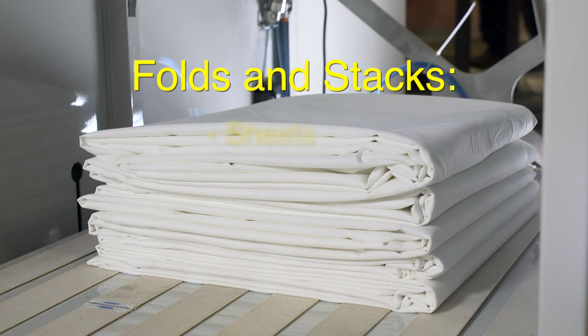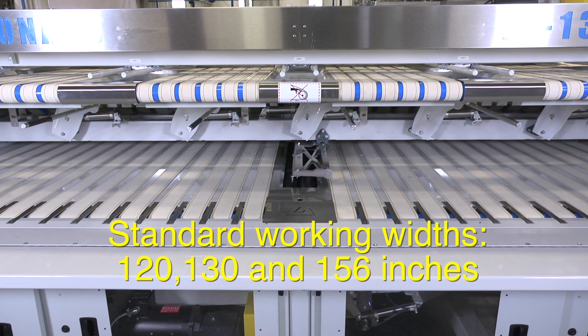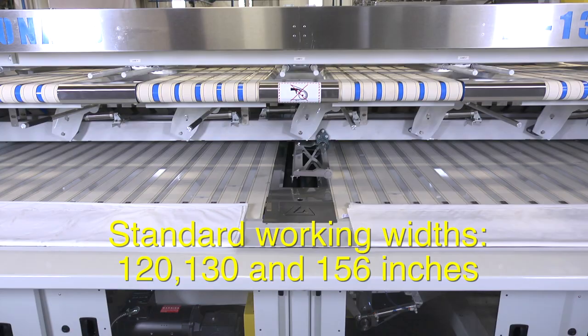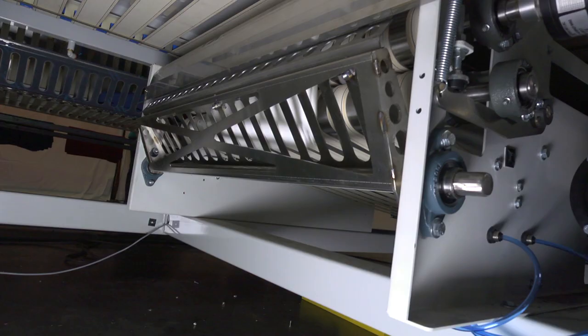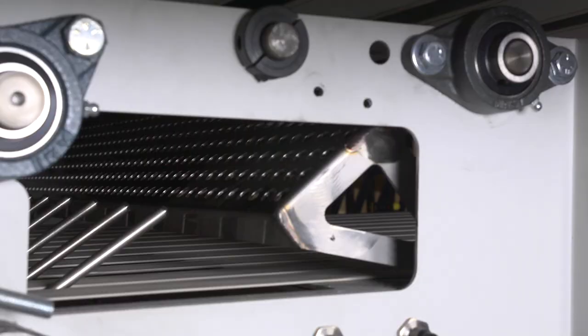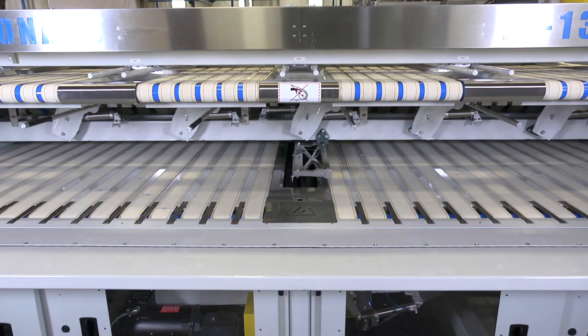The Leonard LF-136 can fold and stack a variety of linens, including sheets, pillowcases, napkins, tablecloths, and others. Standard working widths include 120, 130, and 156 inches to fit all ironer configurations.